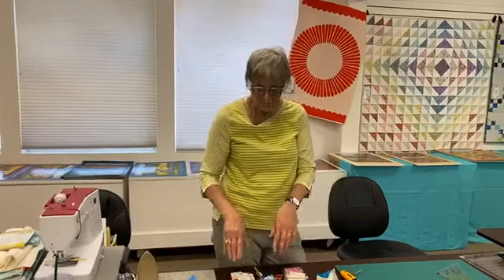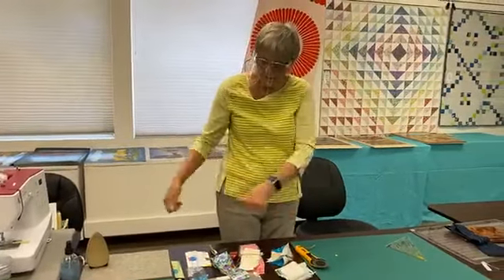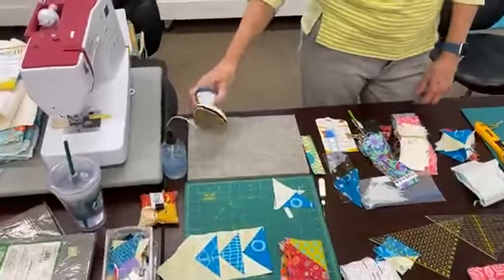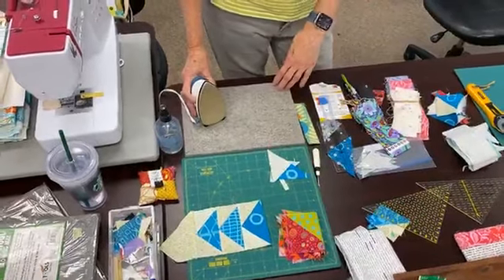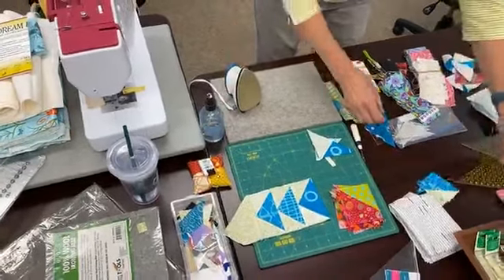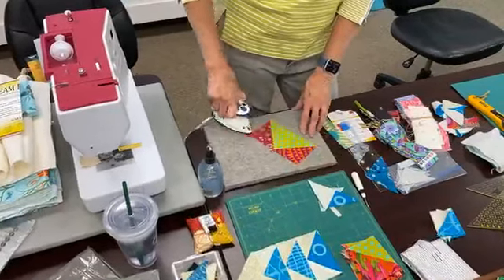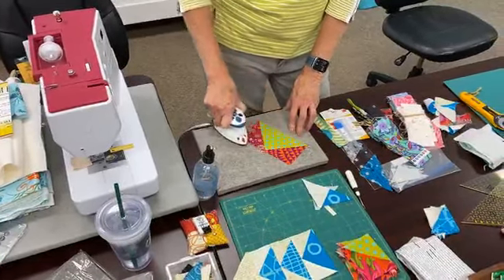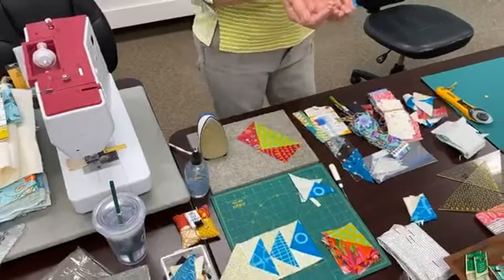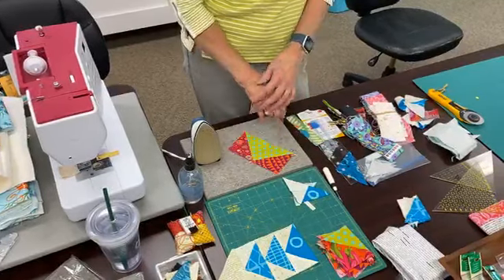So we sew, and then we press. Pressing at the moment — I like to be right here at my machine. I have this cute little stand with a woolly mat on it, and a cute little iron. With the woolly mat, you press your piece on it and you don't have to turn it back over and do the other side. It captures the heat and pulls it right back up from underneath, so you get it from the top and the bottom all at once. That saves time too.